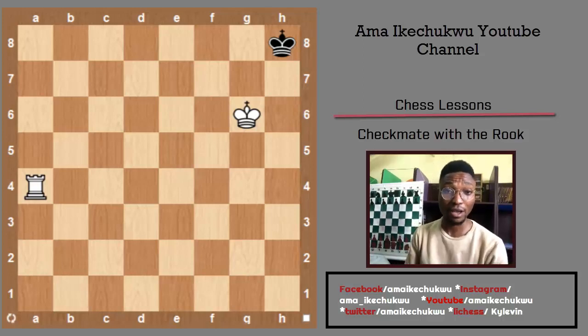Hello chess friends, hello chess lovers. My name is Amai Kechiko and welcome to today's tutorial. In today's video, I'll be showing you how to checkmate with your rook.